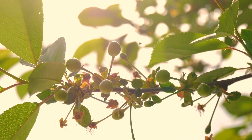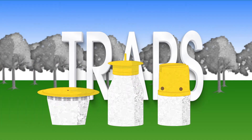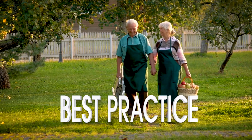Using some simple techniques, you can find out if you have a fruit fly problem. And with a combination of the right amount of pruning, traps, good garden hygiene, exclusion with netting, and using best practice in your garden, you can lessen the impact of this pest in our region. And enjoy more of the fruits of your labour.